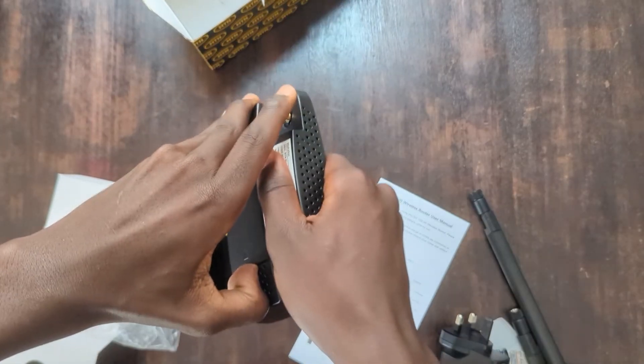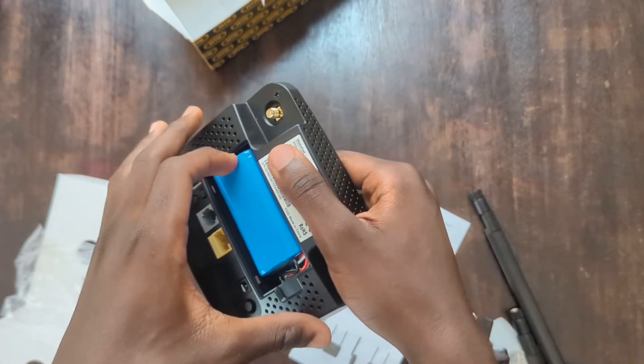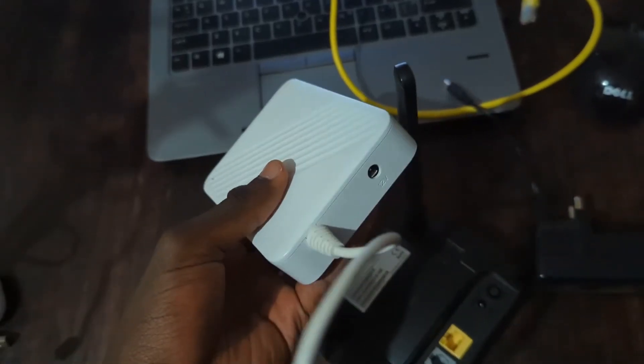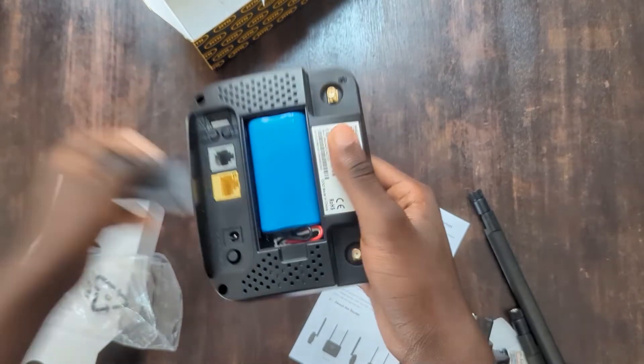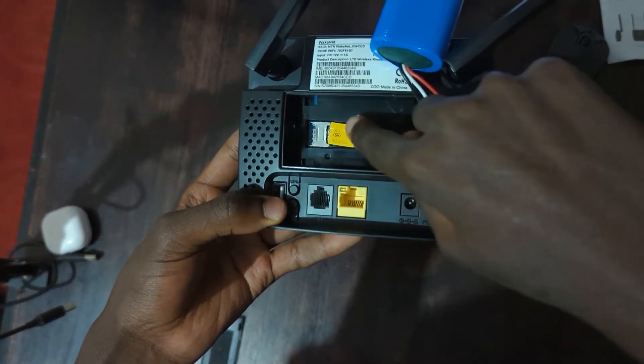This particular one has an inbuilt battery, as you can see. But I've seen others of this model that have no battery; instead, MTN gives an external battery that looks like this. The battery will be found here. In the same location, we have a SIM card slot — fit it in correctly.